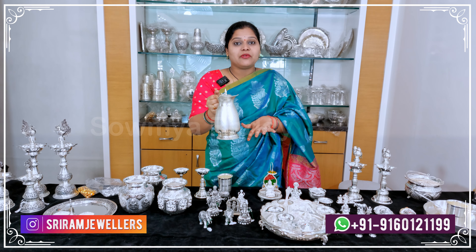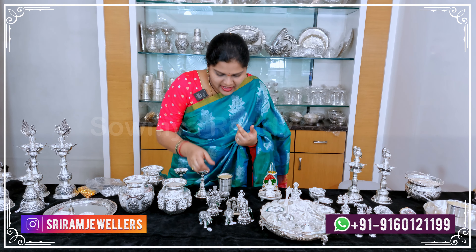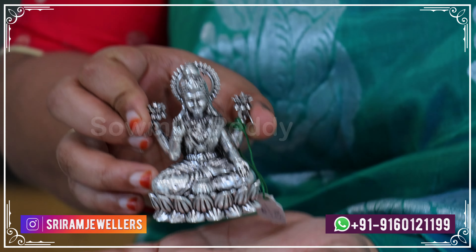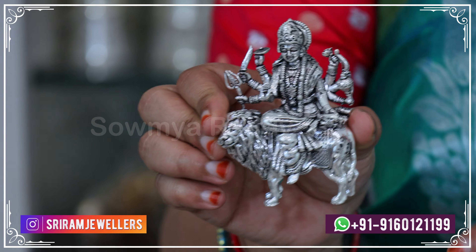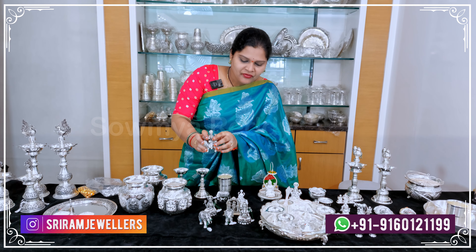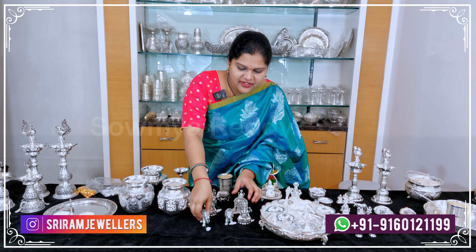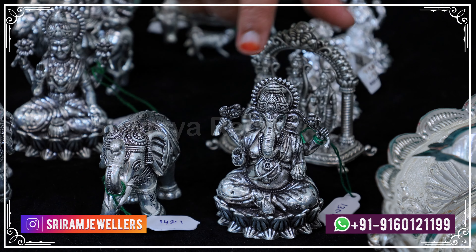Now we will look at plain silver and nakshi silver. We will start with the carving at 154.7 grams. There is a solid version at 160 grams. Another item is 150 grams. There is also an elephant-facing design at almost 142 grams, and another at 130 grams.